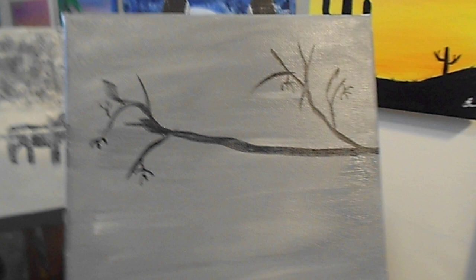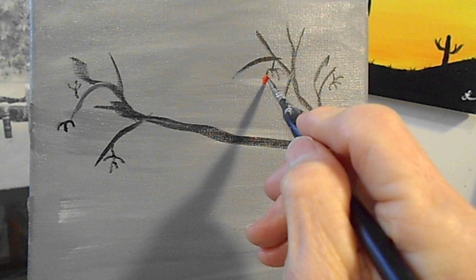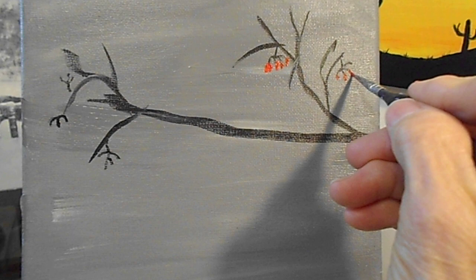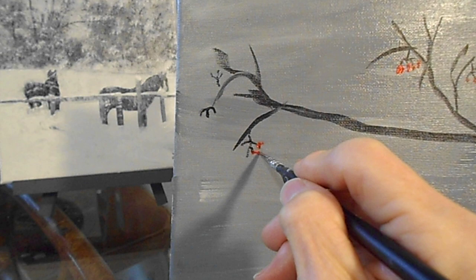It's a very colorful picture and it will be really beautiful once we get the snow and everything on. Now you're going to wipe your liner brush off and come in with some red. Let's put some red on there. This is with a liner brush, but you can use any brush that may work for you. A little brown there. And when it dries, we'll go over that and make sure we have some white snow on that too, friends.